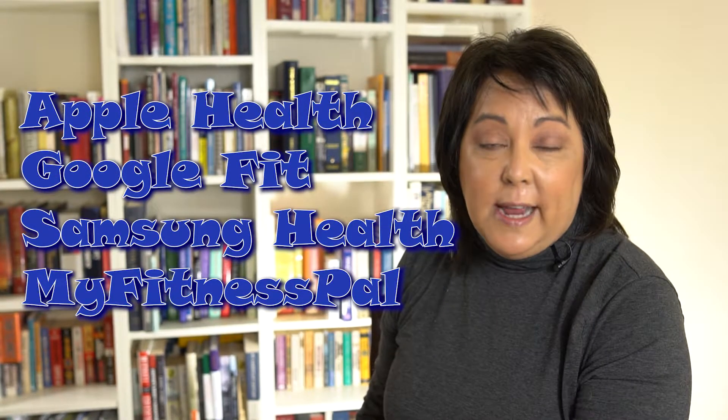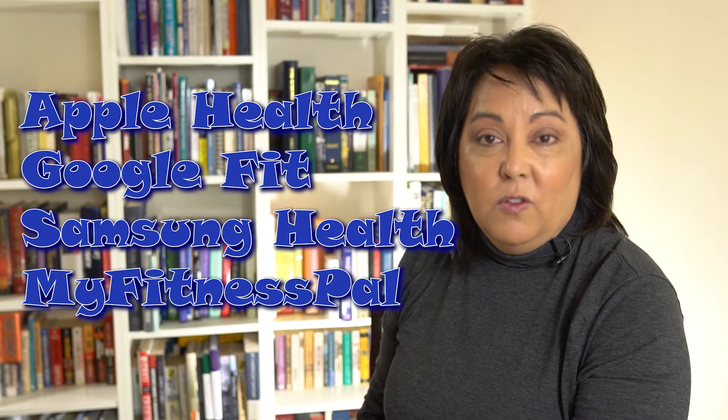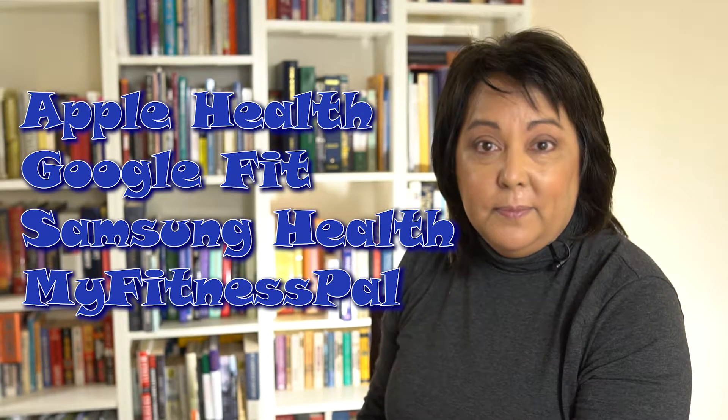You'd still get all your data in one place, so you didn't have to worry about purchasing gadgets that talk to each other — you could purchase the gadget you thought was best for you. You just had to make sure it attaches to your data hub, whether that's Apple Health, Google Fit, Samsung Health, or MyFitnessPal. So this one's a toss-up. 'Connect to Everything' is convenient in the short term because the data hubs aren't quite mature yet — but when those data hubs mature, you'll just want to pick the gadgets you like and make sure they connect to your hub.